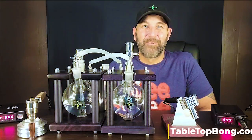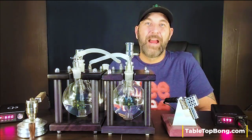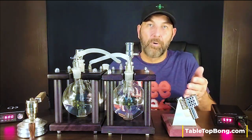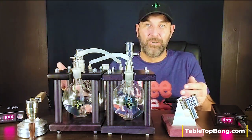Hello friends, Lee here from Tabletop Bomb. Thanks for joining me. In this video we're going to do a drag race episode putting the Old Head Freight Train Pro side by side with the Cannabis Hardware B2.